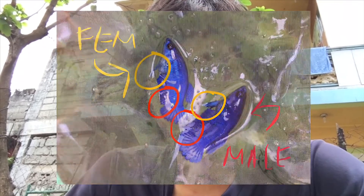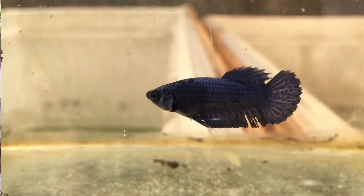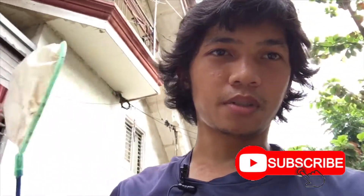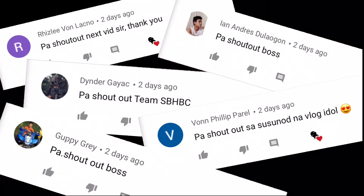You can also identify by the fins — the ventral fins and the anal fin. Again, the male has longer and thicker ventral fins and a longer anal fin. That's it! Thank you for watching, really appreciate it. Comment down below what you want for the next video. I hope you enjoyed and learned something — thank you so much guys for the support, and see you in our next video!